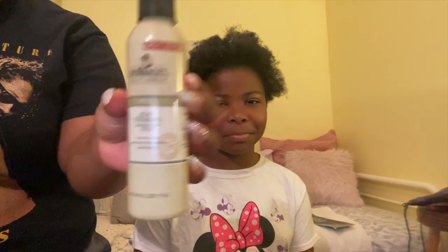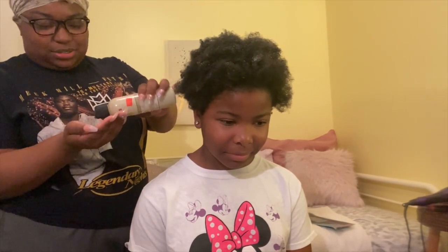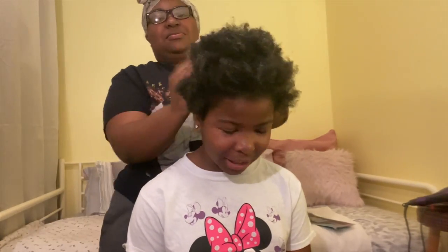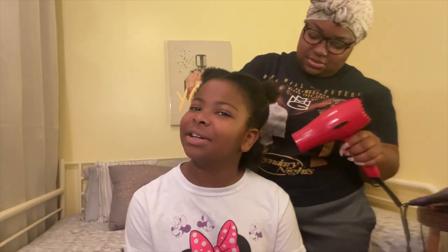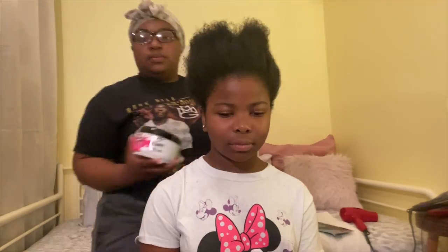Hey y'all, so first things first, to get this crimped ponytail I need to blow out my sister's hair. I'm using the Dr. Miracles heat protectant because I'm going to use a blow dryer to blow out her hair and I want to prevent as much heat damage as I possibly can. I blow it out with the blow dryer.